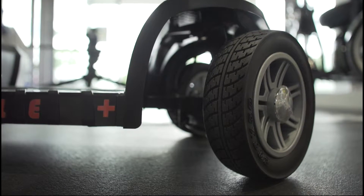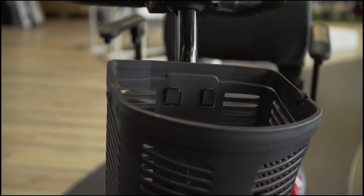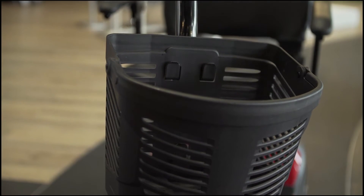It has non-scuffing solid black tyres for maximum durability and a handy front mounted basket for storing your shopping and essentials. Don't forget you can shop with us online, in-store or call us direct. If you have any further questions, comment down below or send us an email.